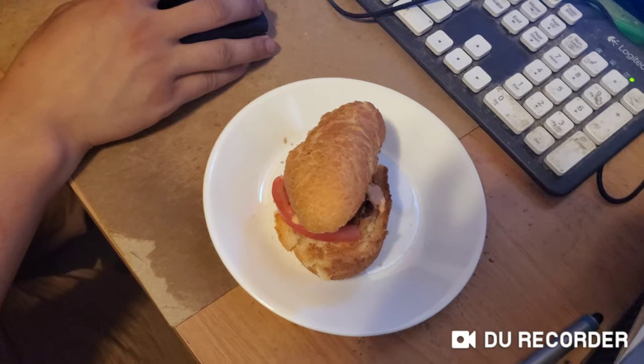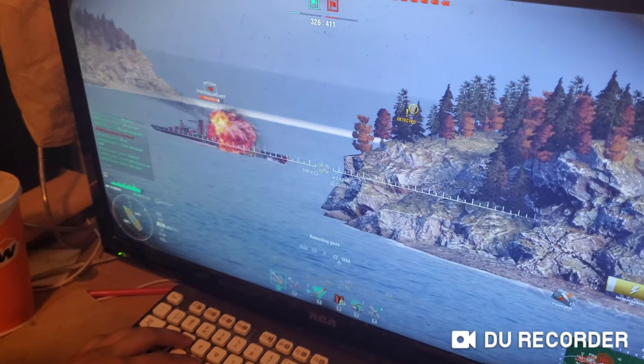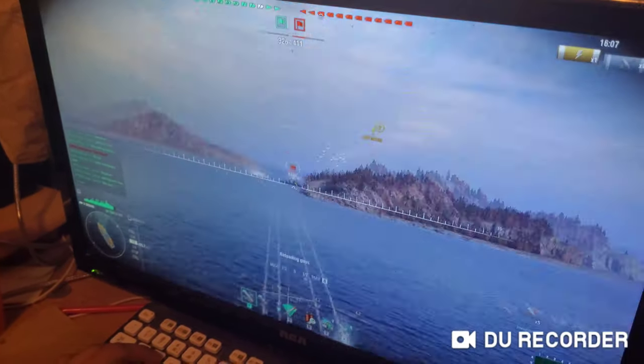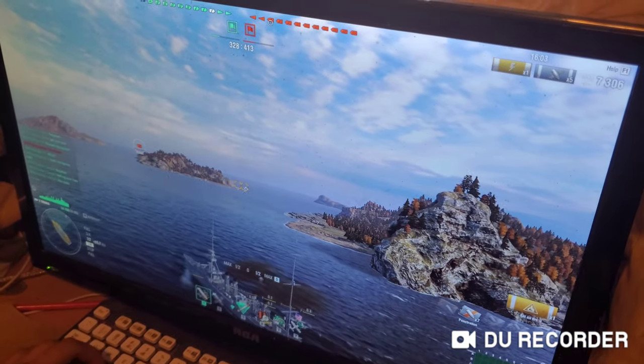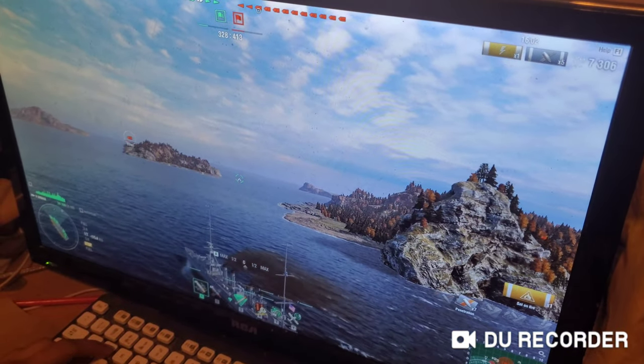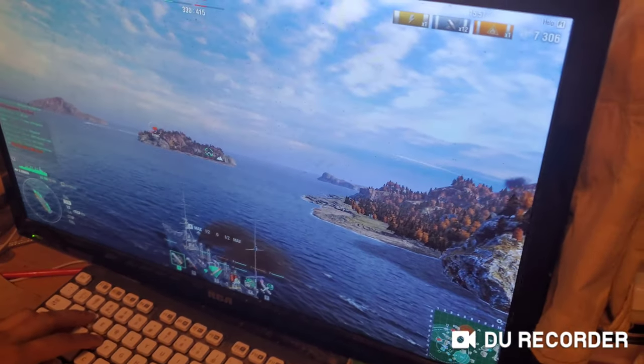I'm going to wrap up this video. He's playing a video game right now — some kind of battleship game. What's the game called? World Warships. Free to play or something? Yeah. Anyways, see you guys later. Thanks for watching, and subscribe for future updates. Have a great day. Bye.